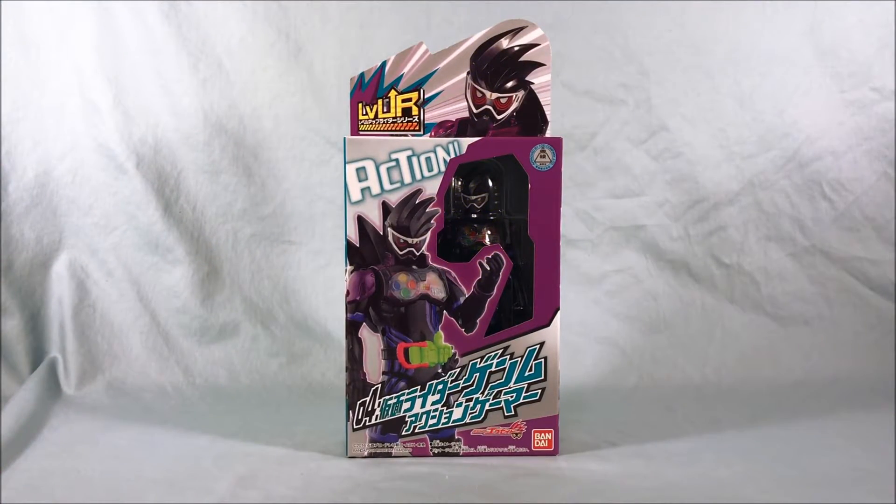Hello everyone and welcome to Long's Toys. I have another Kamen Rider Ex-Aid review for you today. This is fourth in the Level Up Rider series: Kamen Rider Genmu Action Gamer.